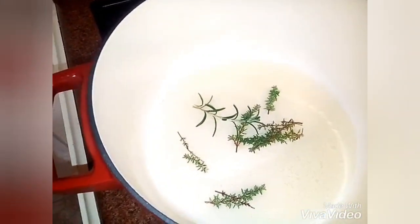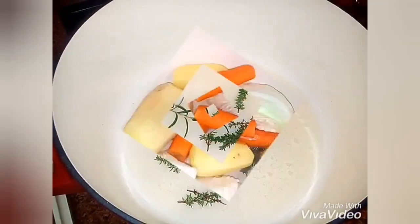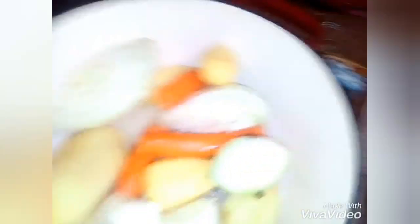I'll begin with the largest ones: the cabbage, the potatoes, and so on — carrots, etc. We take another piece of cabbage, the onion, the potatoes, and we add a bit of carrots.